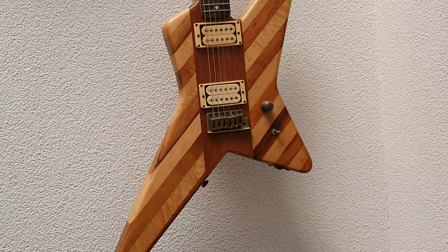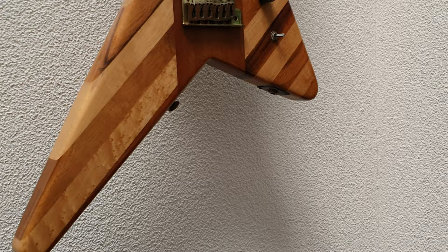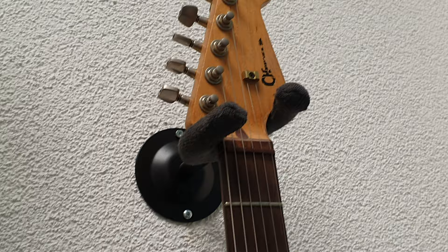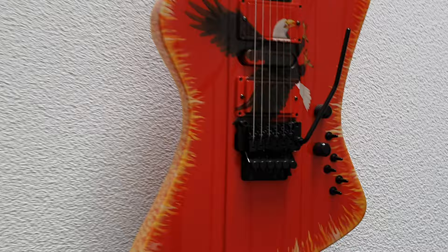This is a very early Charvel — 1979 to 1980 — what they call the butcher block. They were furniture makers before they were doing guitars, so that's where you get the use of something more that you would find in furniture: the butcher block style. Very, very early. You can see the very small Charvel logo — no 'Made in USA,' no trademark after it.